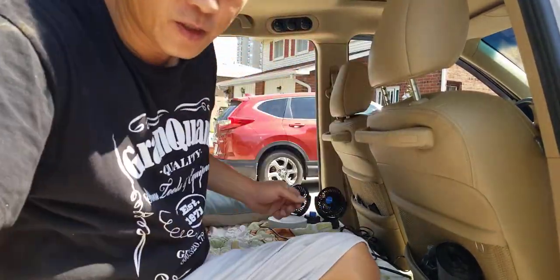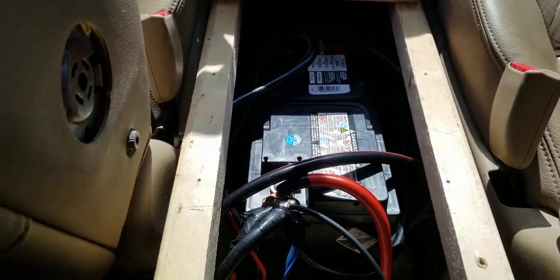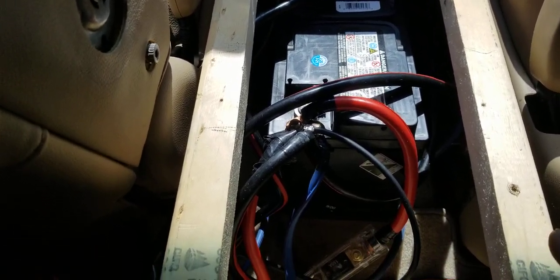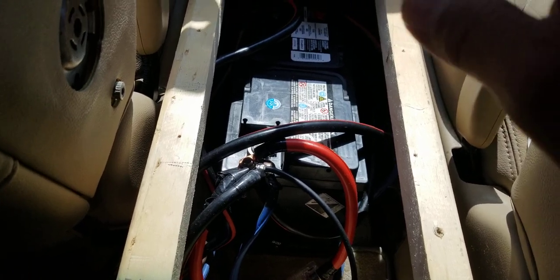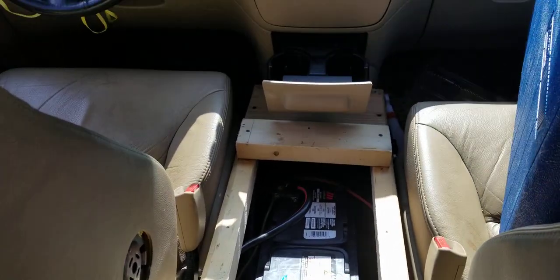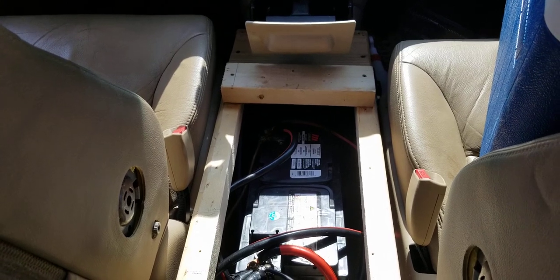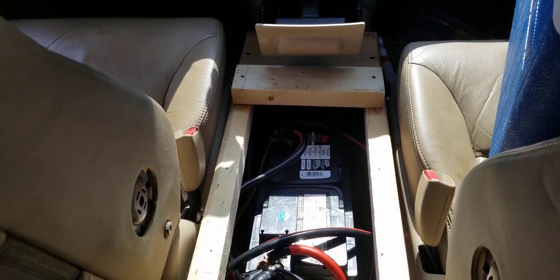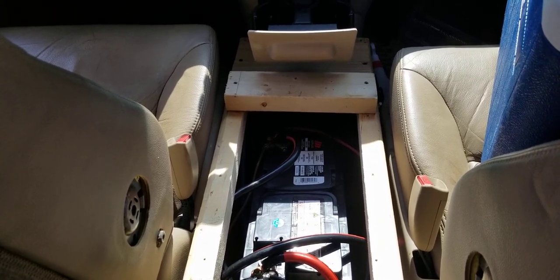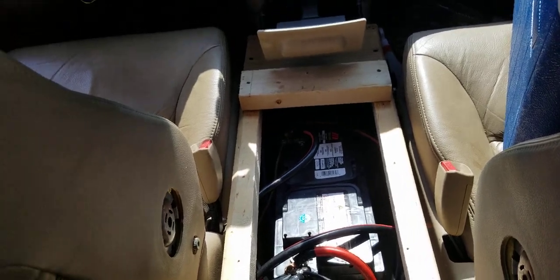I have two AGM batteries here — I built a frame for them. The weight is bringing the vehicle down and the steering is so smooth and powerful. When you drive, you should pay close attention to your car and listen — it always gives you a sign when something's wrong. The weight is distributed down now, which is a big improvement.